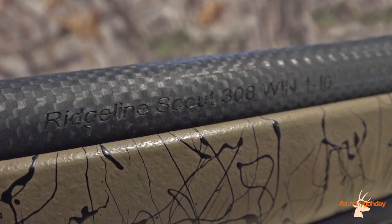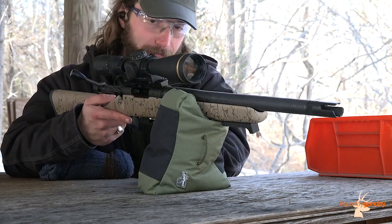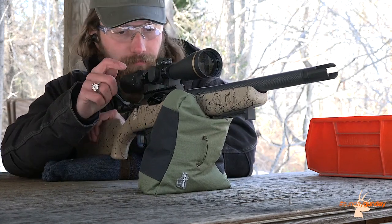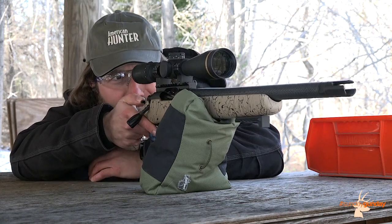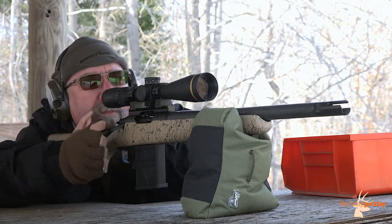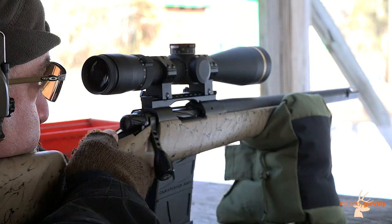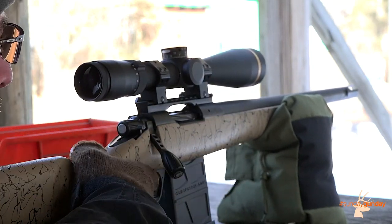Forward of this is where the Scout earns its new moniker. In place of the standard 20-26-inch Ridgeline barrel is a 16-inch carbon-length arrow grade carbon fiber wrapped barrel, making the Scout the perfect length for an easily maneuverable brush gun. Despite its brevity, that short barrel sports a match chamber and is hand-lapped, button-rifled, and free-floated for utmost accuracy. Indeed, all chamberings of the gun bear a sub-MOA guarantee.